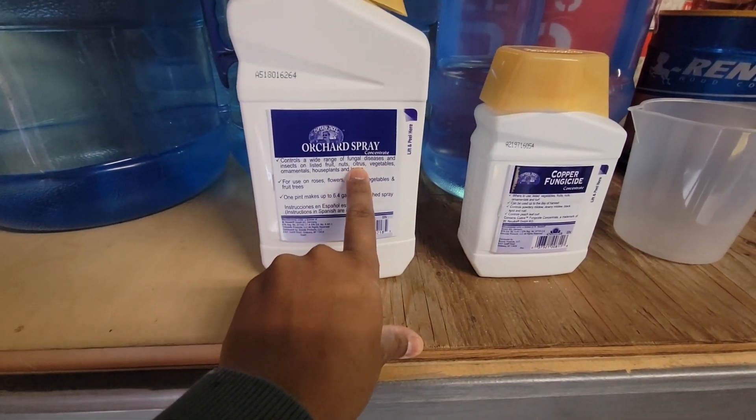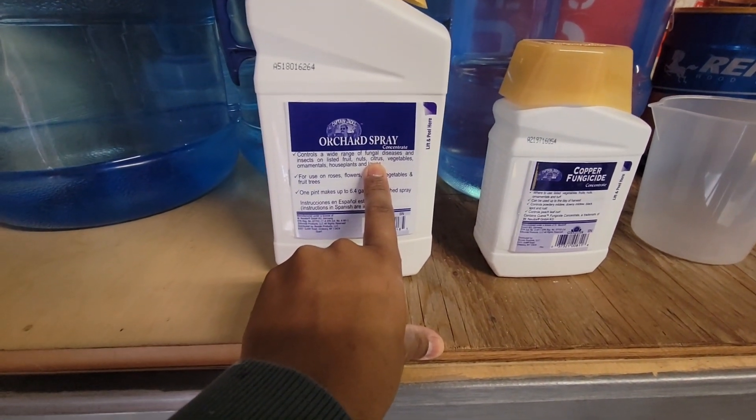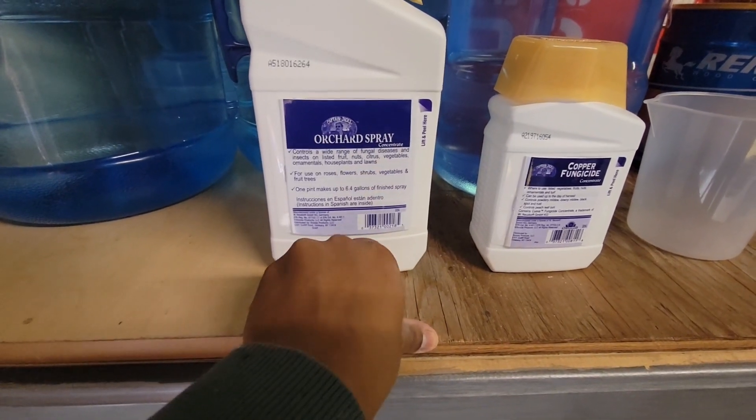Right now I have an infection on my citrus plants — they seem to curl and I get these white marks — so I'm going to be using some of this.